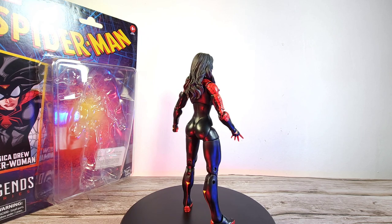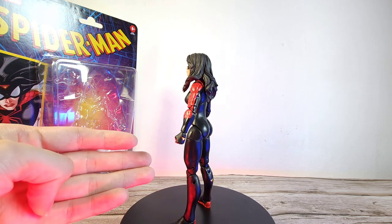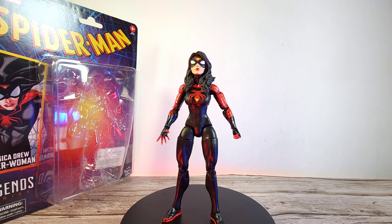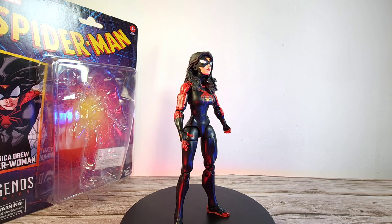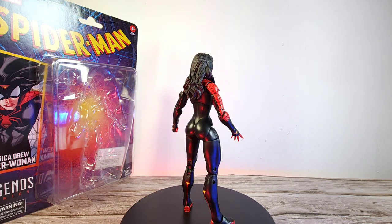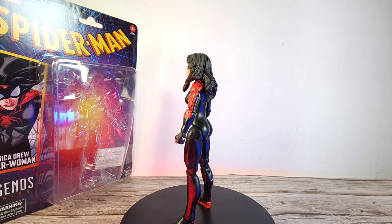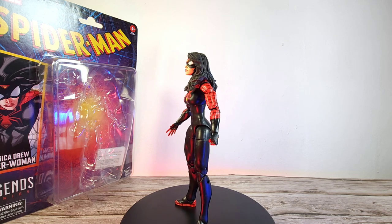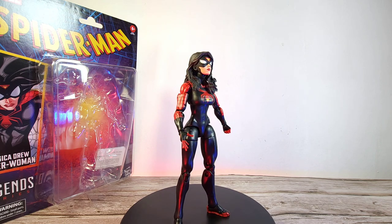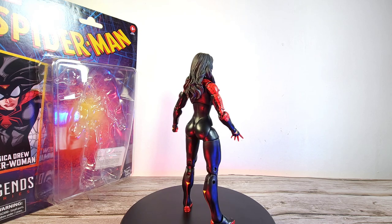That's it for the Jessica Drew Marvel Legends figure. I'm giving this a generous 5.5 out of 10 — it's lacking in accessories, uses older legs that are very hard to make her stand, and is overall disappointing. I wouldn't recommend it to replace your existing Jessica Drew figure. The upcoming Skrull Queen figure would be a better choice. If you enjoyed the video, let me know in the comments, follow me on Instagram at the Humble Lector, and don't forget to like and subscribe!